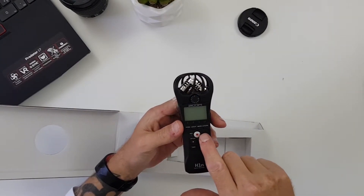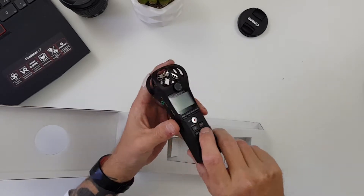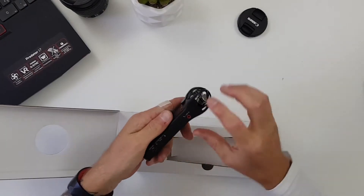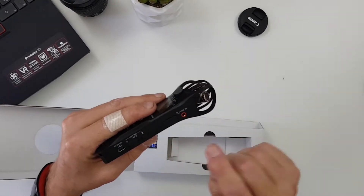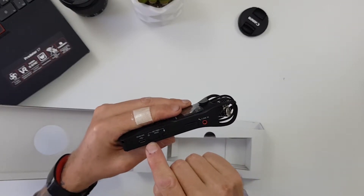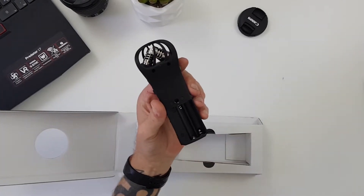You have the device itself, your adjuster knob, and your audio low cut, limiter, and auto level buttons. There's a record button, stop, play, pause, skip back, and skip forwards. On the left-hand side you've got volume up and down and your headphone jack so you can monitor your sound. On the right-hand side you've got your mic in, micro SD card slot, delete button, power button, and micro USB slot, plus the battery port.